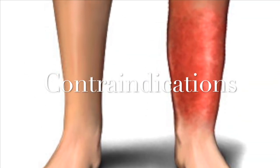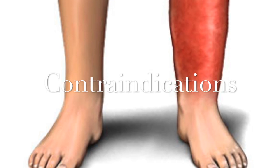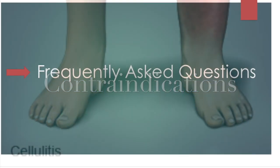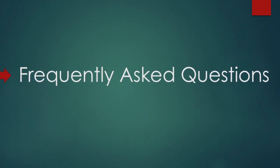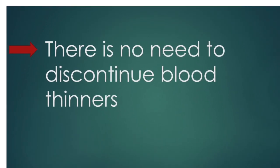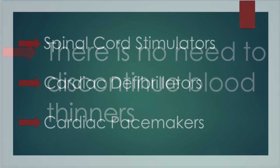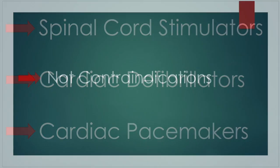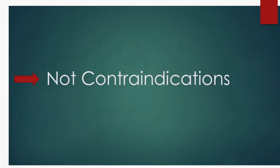Other than active infection within the limb being tested, there really are no contraindications for the procedure. In an attempt to answer commonly presenting questions, there is no need to hold blood thinners for this test. Additionally, spinal cord stimulators, cardiac defibrillators, and pacemakers are not a contraindication for this test.